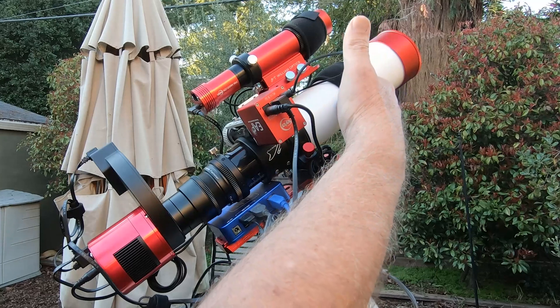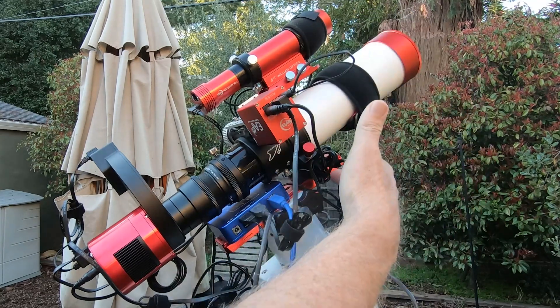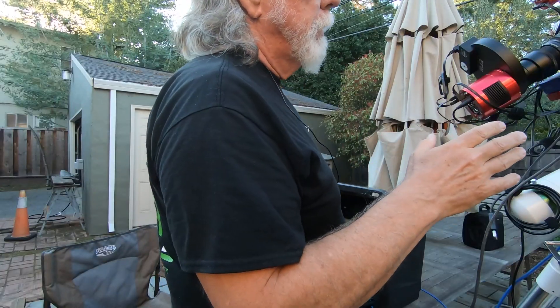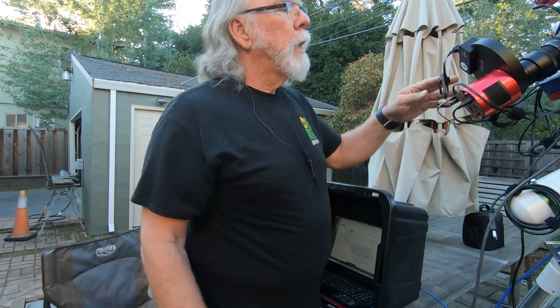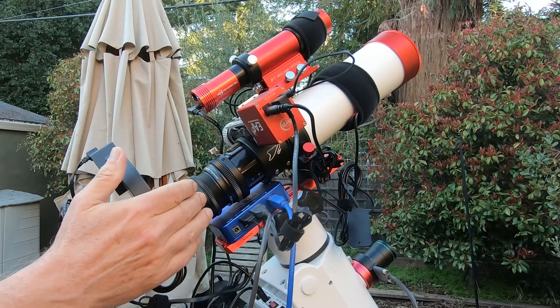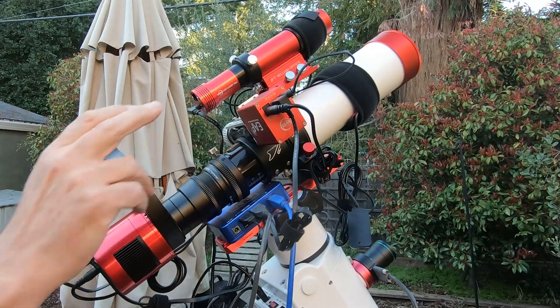What you see here is the original scope and the original dovetail. When I first started out, I had a Canon 6D. Because I live in a Bortle 9 area, I decided to go monochrome, so I was able to add an ASI 294MM Pro camera and a ZWO position filter wheel. I also purchased the adjustable field flattener with the Xenostar when I first got it. I've added a ZWO EAF electronic autofocuser that works great with the Xenostar 61.